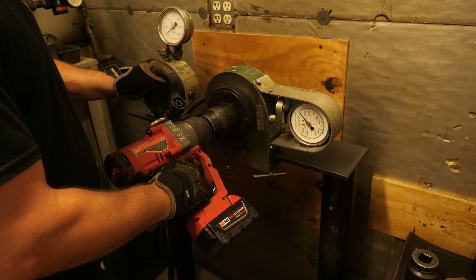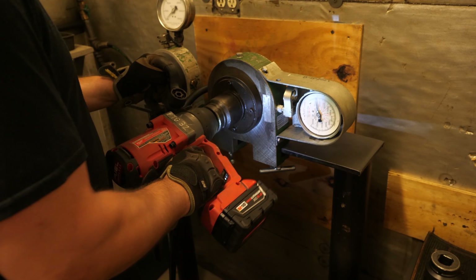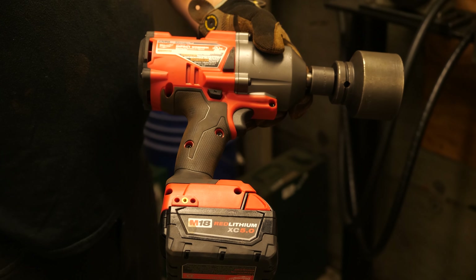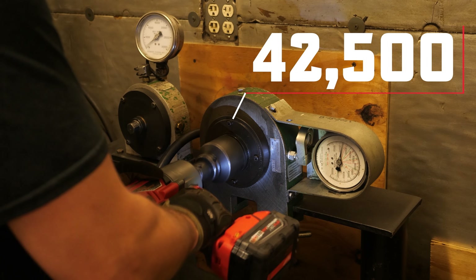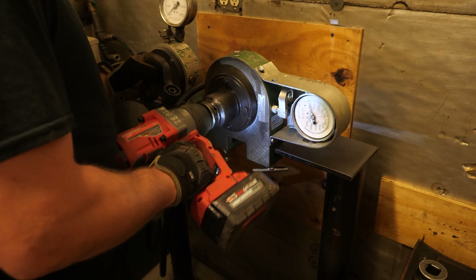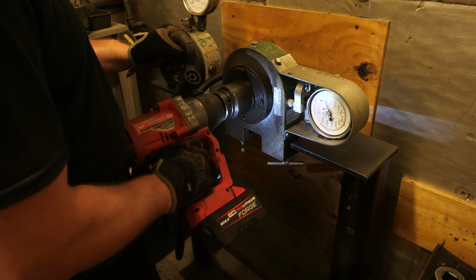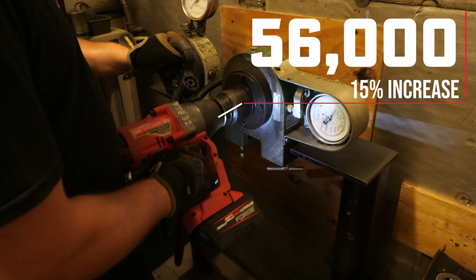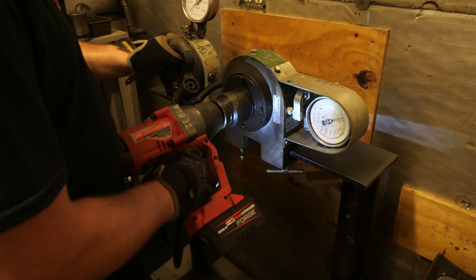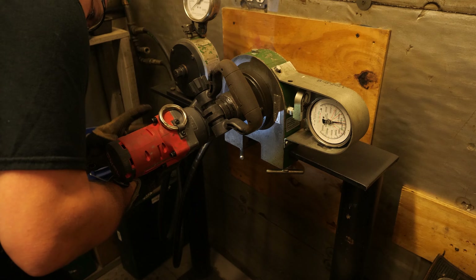With our testing using those three batteries with the impact and SDS hammer — the half inch impact 2863 with the 5.0 battery gave us a 42,500 volt tension rating on the Skidmore. Jumping over to the 8.0 gave us a 15% increase at 48,500. And then with the new Forge 6.0 we got a whopping 56,000 — another 15% increase — for a total of 30% increase over the 5.0. That's really impressive.